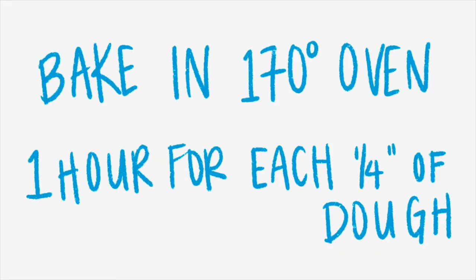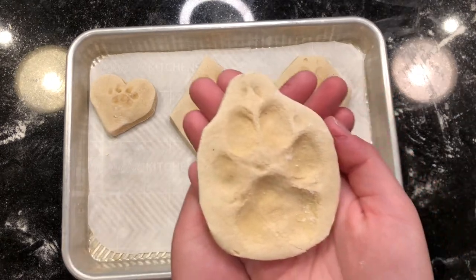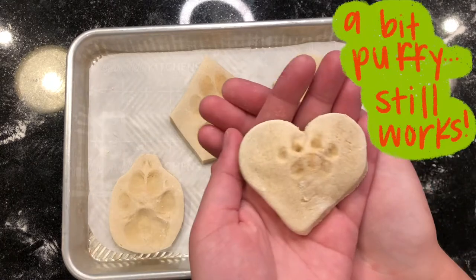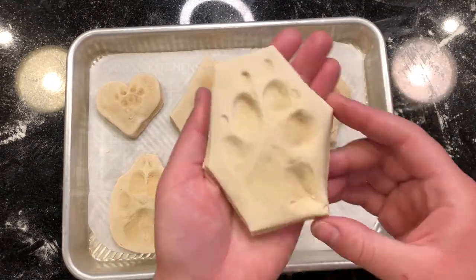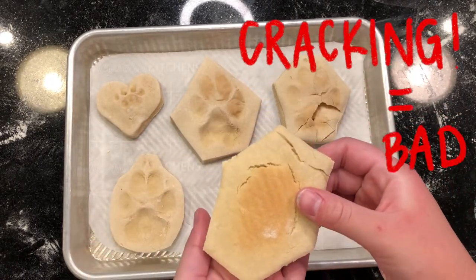Bake in the oven at 170 degrees, calculating the amount of time by adding an hour for every fourth inch of dough. They're going to need a long time to dry in the oven. If the temperature is too high or they're left in for too long, things can happen such as cracking, puffing, or browning. In general, it's better to leave them in for longer at a lower temperature than shorter at a higher temperature.